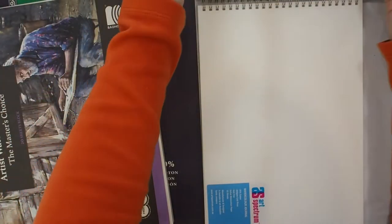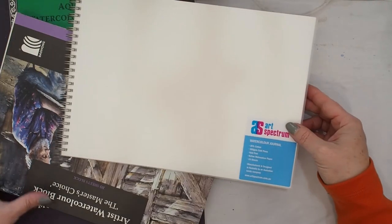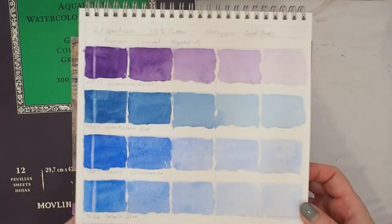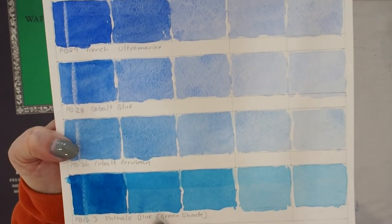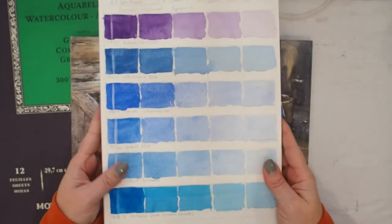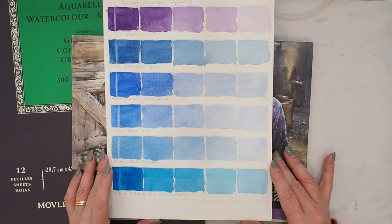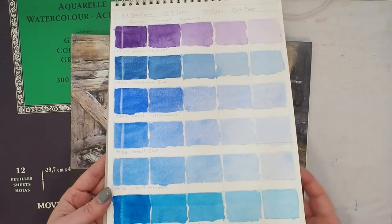The next one is another mixed media paper — an Art Spectrum, an Australian brand. It's 35% cotton, cold press, and 300 GSM. There's a little bit of cauliflowering on the dioxazine violet but on the whole it's relatively even, with a little bit in the phthalos. It didn't lift quite as dramatically as the bamboo paper. I haven't painted any pictures on this paper yet but I might give it a go — the pigments seem to sit a little bit better on this paper.